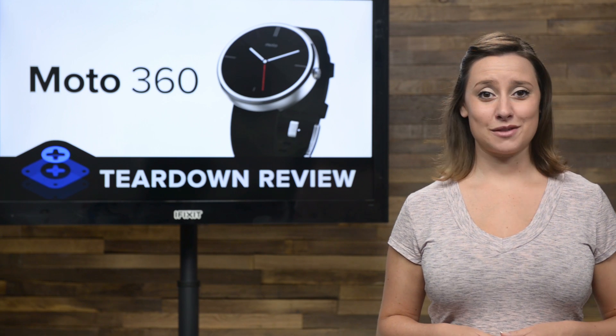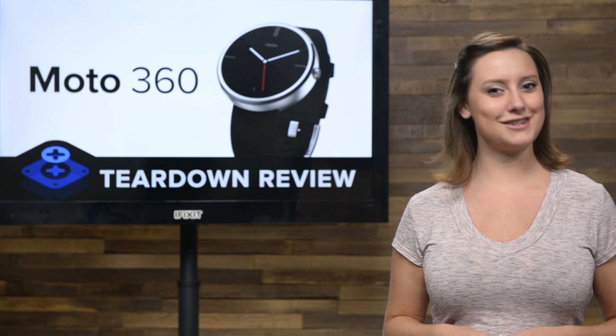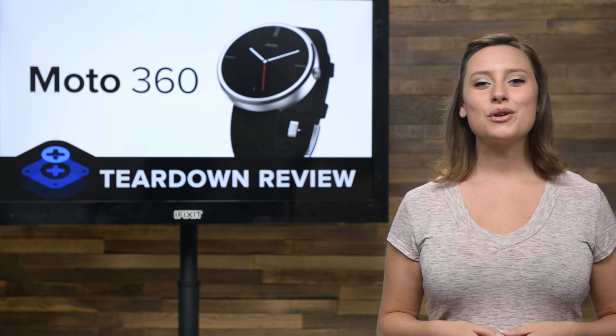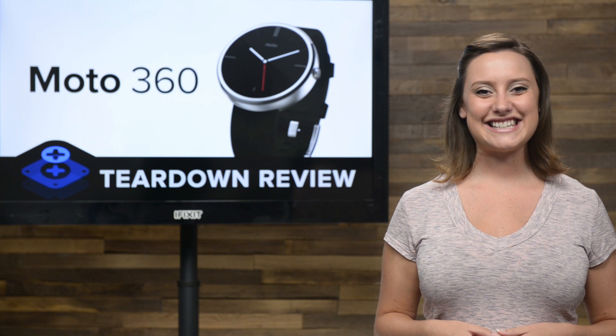It's been almost three months since the Moto 360 was announced at this year's Google I/O event, and we were beginning to wonder if it would make its end of summer release window. Well, it just barely made it. We got our hands on the Moto 360 to see what makes the smartwatch design so smart. Let's tear it down.